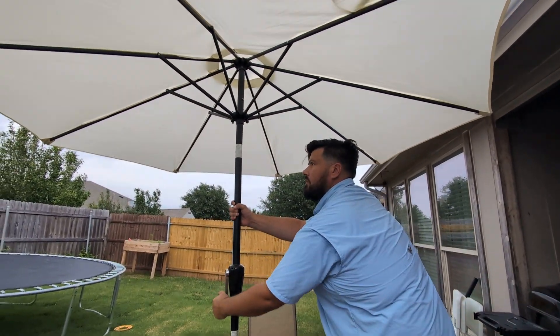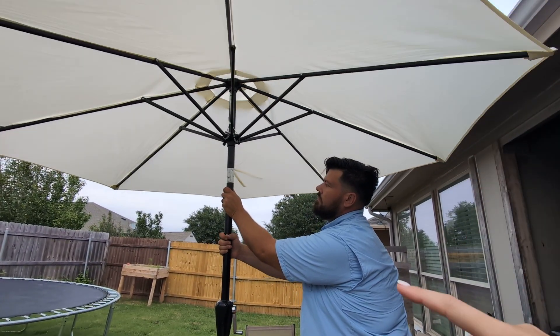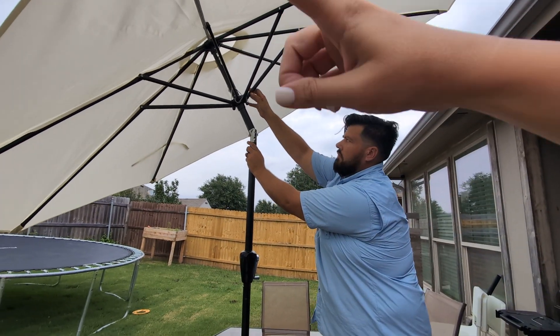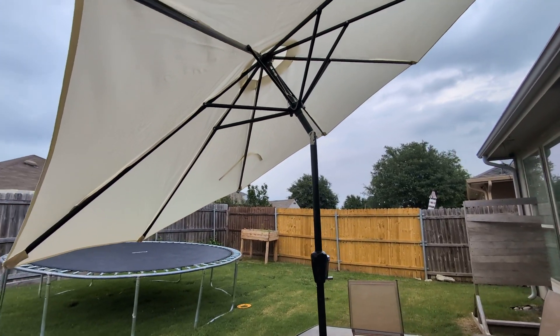What I specifically love about this umbrella is the fact that it does tilt. So if I want to sit over there and the sun is coming from this direction, I can block it just like that. It's so simple and easy to use.